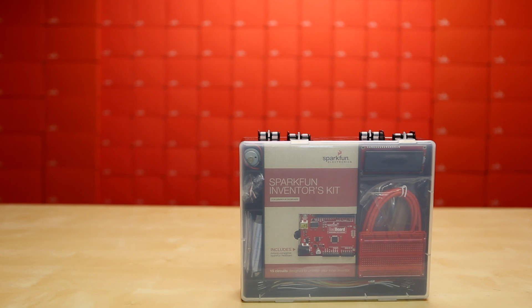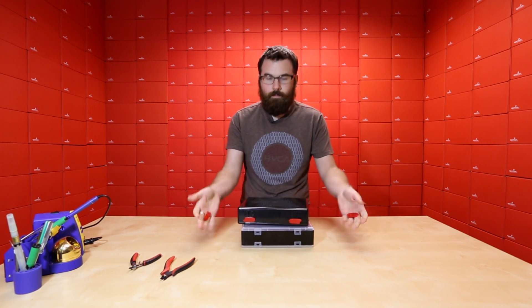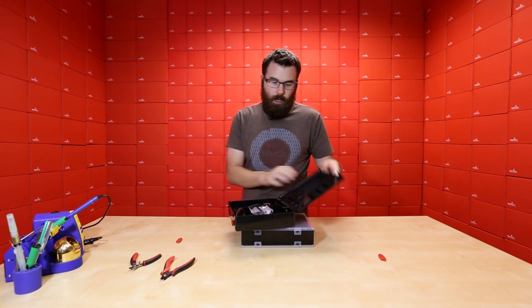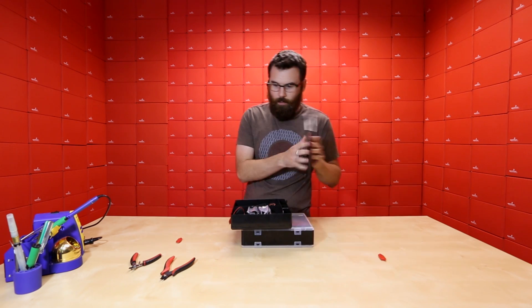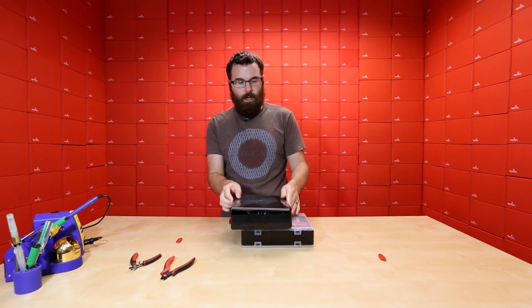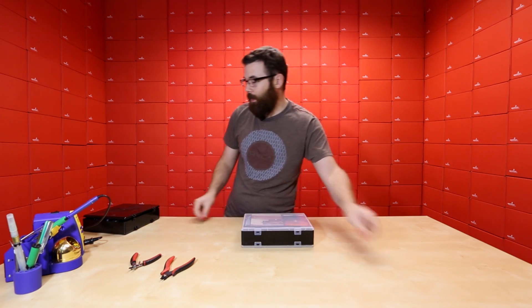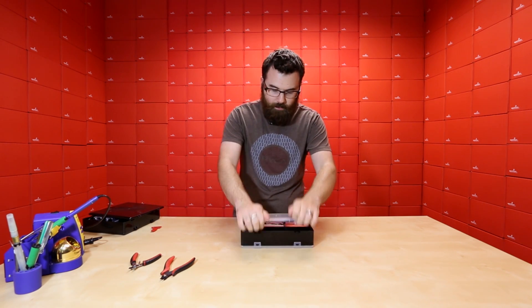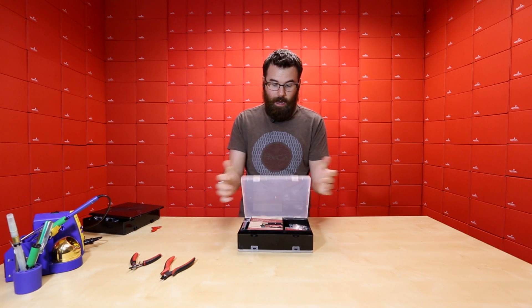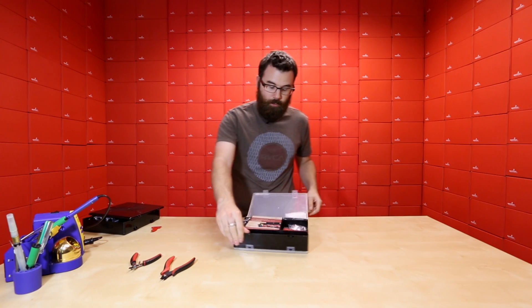First up, you'll notice there's a bit of a package difference — we actually do have a different case. With the old case, we had some issues with the latches and also the hinge on the back breaking. We ended up having to toss out or do returns on a lot of those because it wasn't that durable, and the plastic was snapping and cracking in shipment. We've improved it to where we have this nice, really flexible plastic, and I can say I've actually thrown this thing against the wall a dozen times and it does not break.